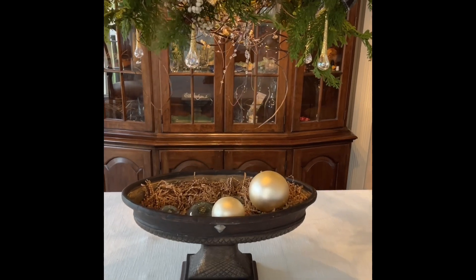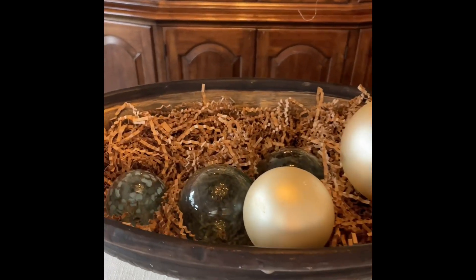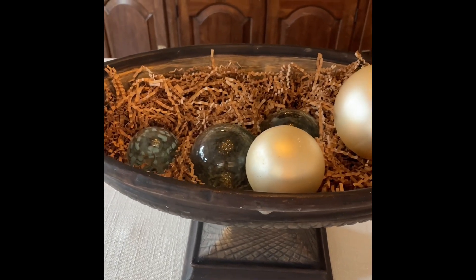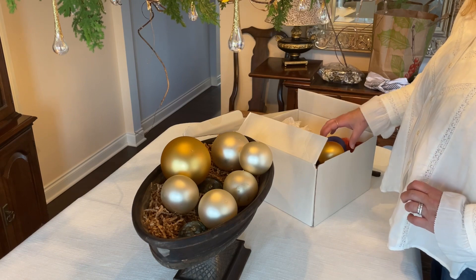This bowl sits under my dining room chandelier. In it I had some shred and a couple other glass bulbs that were already in it. I'm going to leave those just to take up some space as we put in the different bulbs. I haven't decided for sure yet.